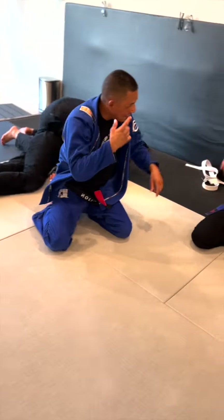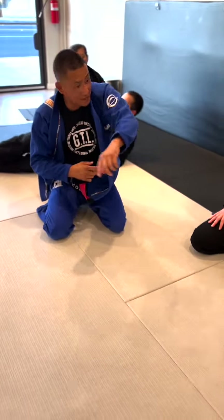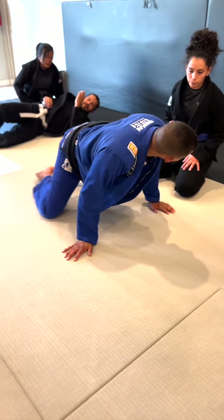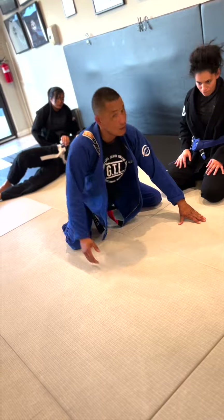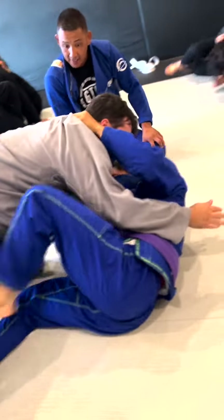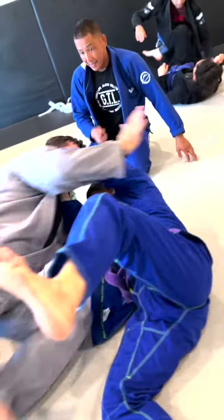It's just a matter of getting the angle and the weight. When you flick them off, you go for side control. This motion here is what drives the top down. Put the hook in, flick them off of you, belly down.